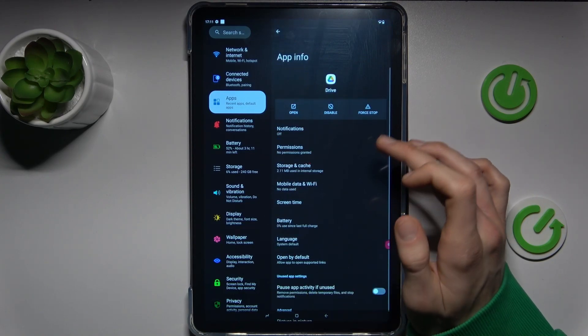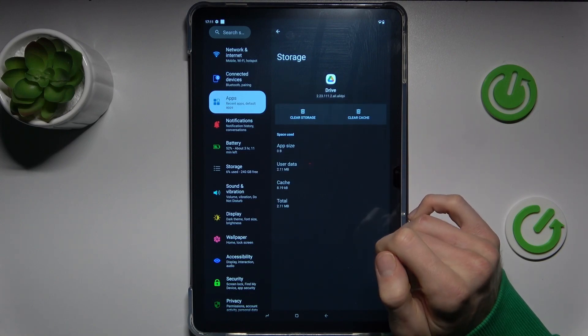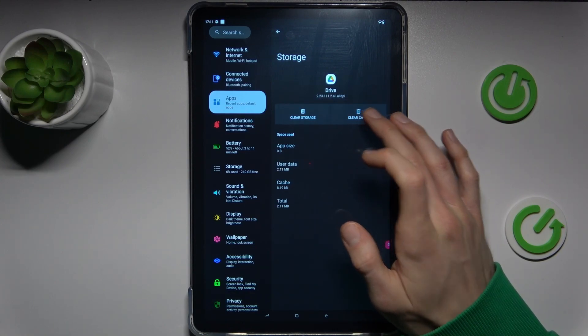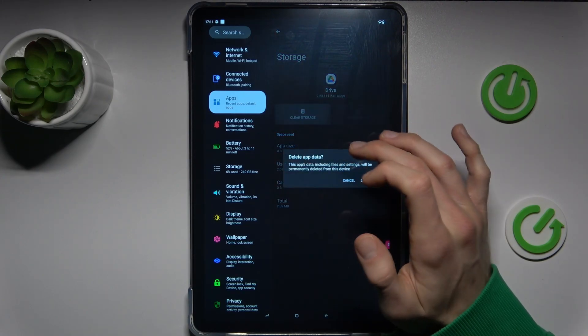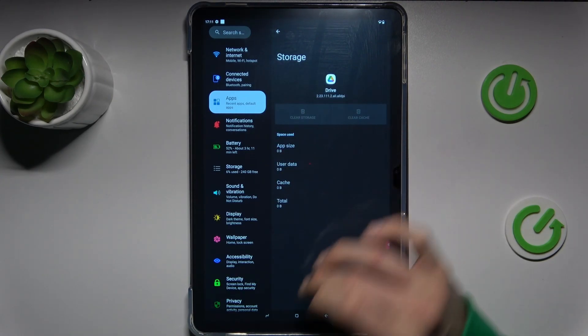In my case it will be Drive. We press on it and there's storage and cache. To clear only cache we press this one — clear cache. And to clear all storage we press on clear storage and confirm the prompt.